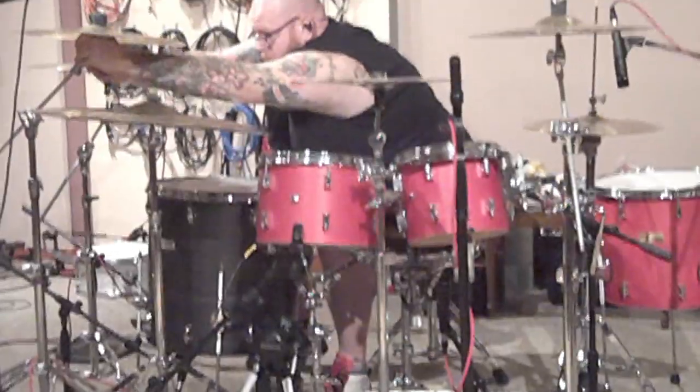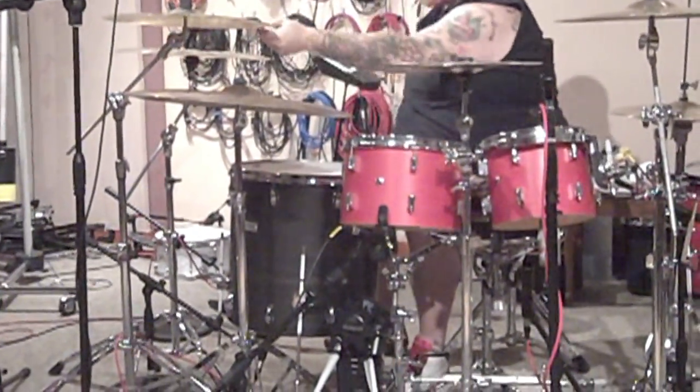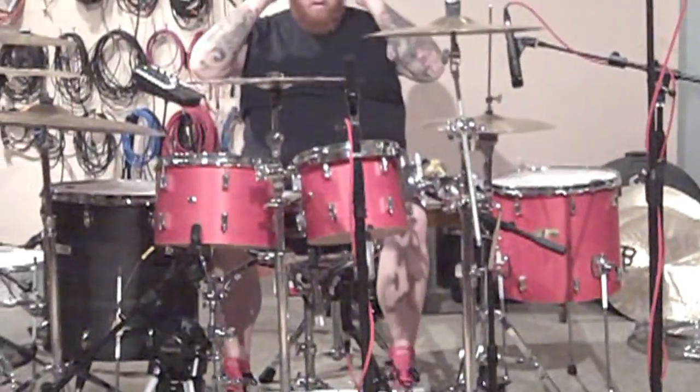We have our snare cranked really tight — we want high intensity, a lot of pop and crack without much sustain at all. We've done a similar thing to the toms by taking off the lower heads and miking them from the bottom, much like you would a kick drum. The mics are actually stuck inside there just to get that big punchy sound without a lot of resonance.